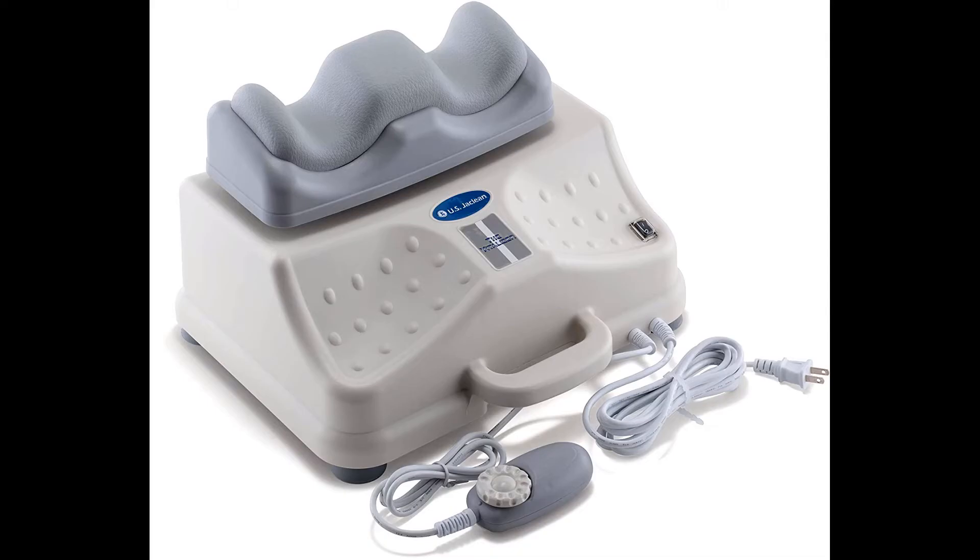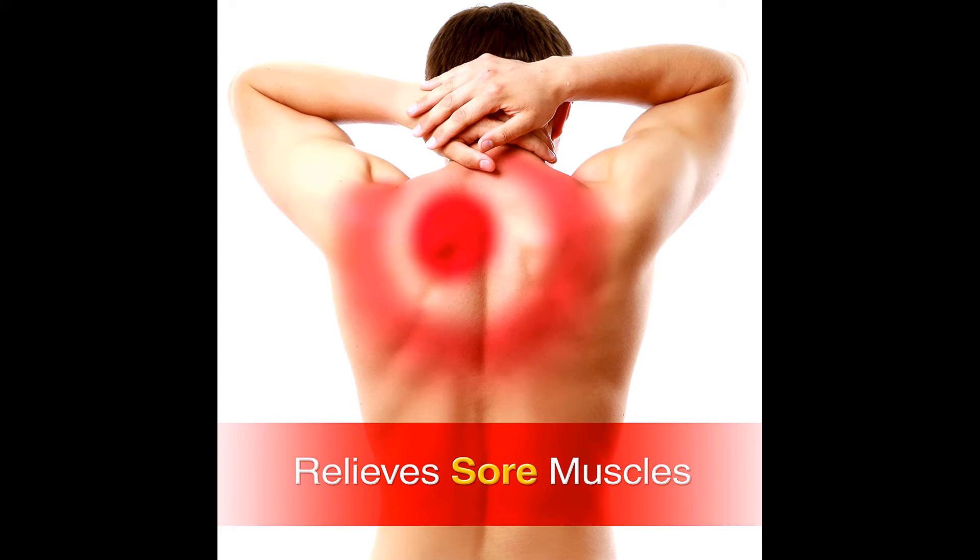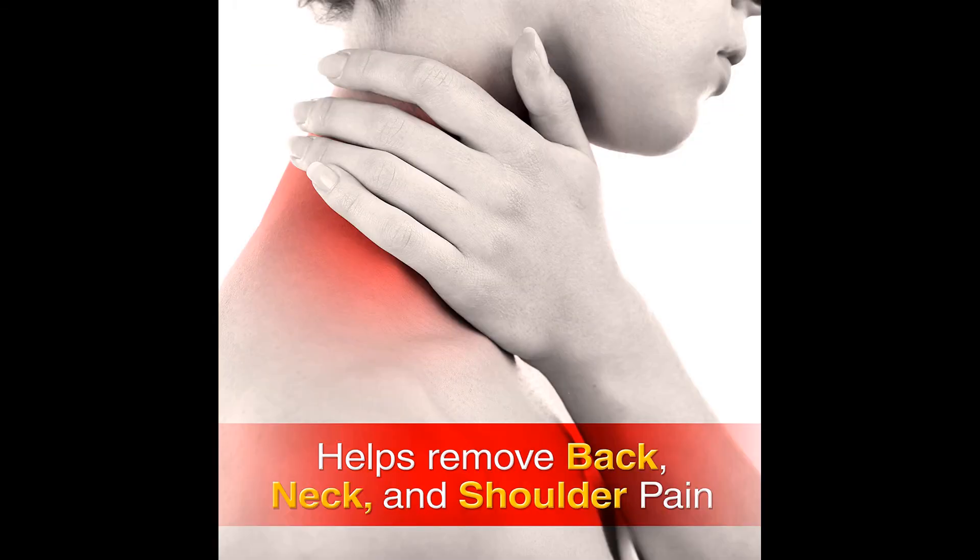Chi Vitalizer machine — complete program for weight loss, swollen ankles, fibromyalgia, and more. Feel the energy ripple up your legs to the top of your head with this at-home exercise machine. An alternative to the rife machine, used by people to eliminate pain and suffering of all kinds — back, neck, and shoulder pain, swollen ankles — for better sleep and better circulation.